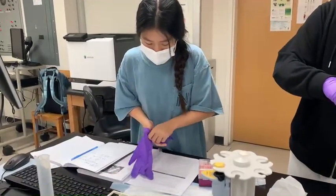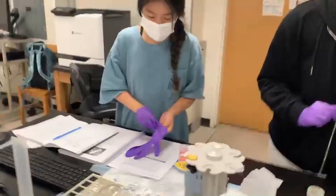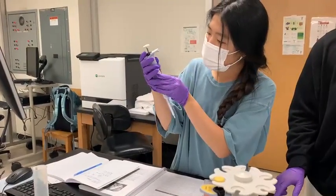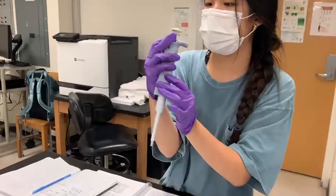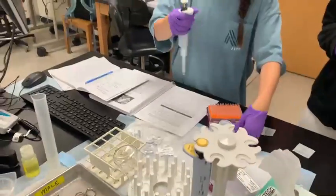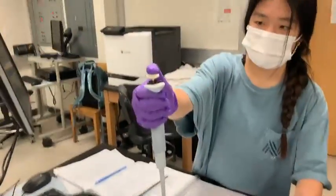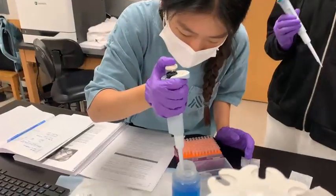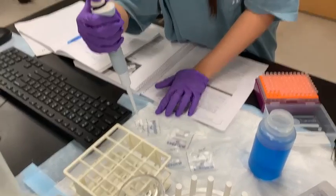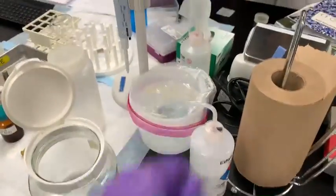Before I do it, I'm going to put gloves on. I'm doing the 9 microliters one, using the 0.5 to 10 microliters pipette. It is already set at 9. I'm going to lock it, then press to the first stop, fill that in, and then push it all the way down to the second stop.